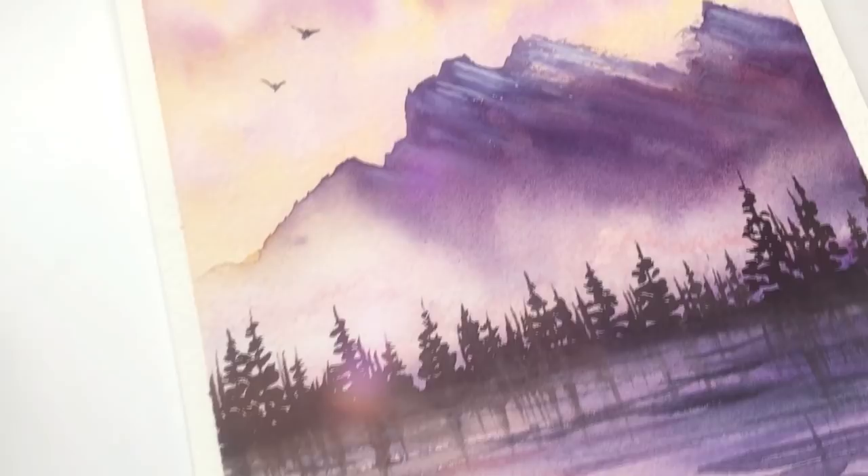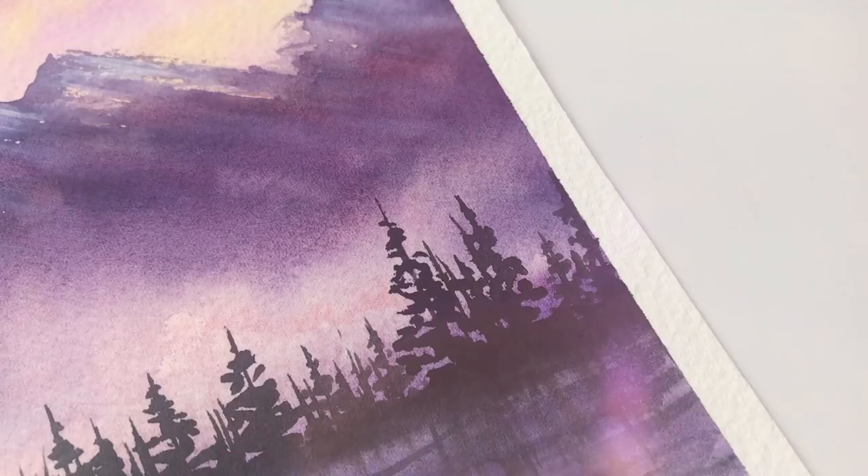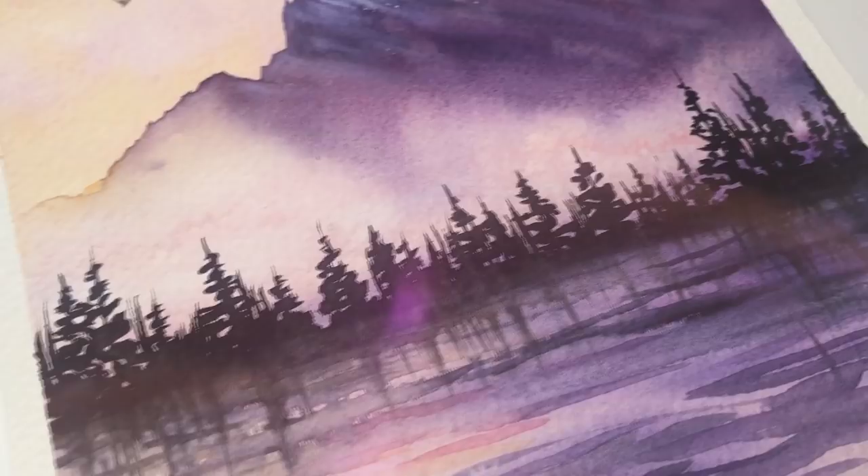Hey everyone, welcome back to my channel! In today's video I'm going to show you guys how to paint a watercolor mountain landscape step by step. I tried to keep the steps as simple as I could. This painting may look hard overall because there's a lot of details, but it's actually just a combination of various techniques that I will explain to you guys, such as how to paint the mist, the forest, and the reflections.